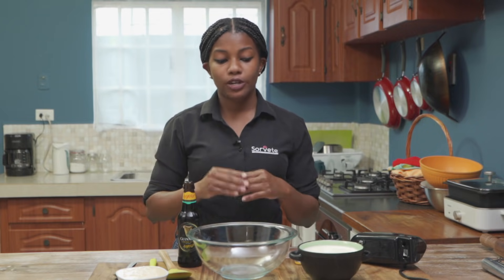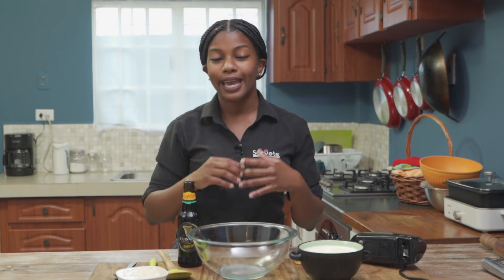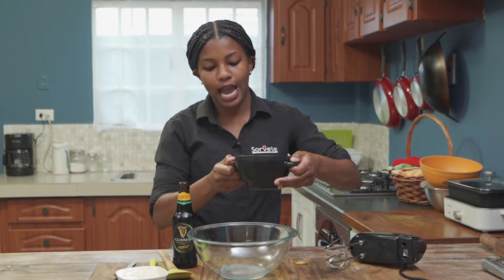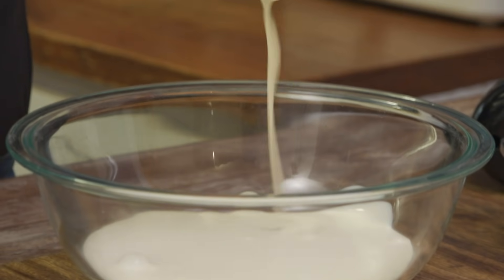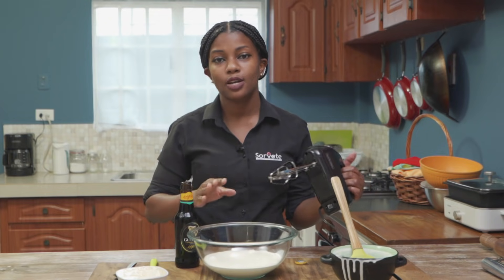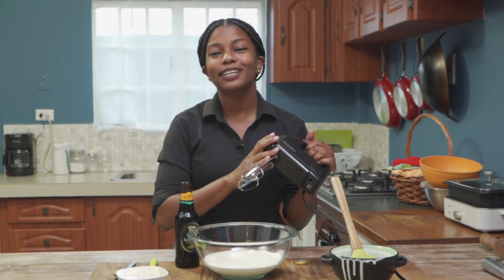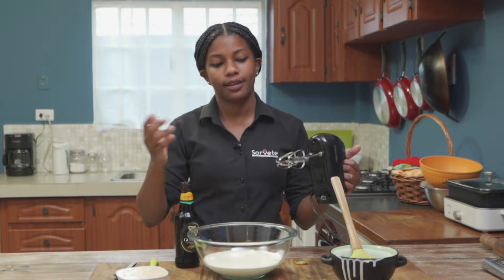This no-churn recipe is really simple and you can use it to make any ice cream. First we're going to take the cold whipping cream and throw it into the bowl. This is the only part that takes a little time — not too long, just three minutes. Use a hand mixer or stand mixer on high for at least three minutes until it reaches soft peaks. I'll show you what that looks like.